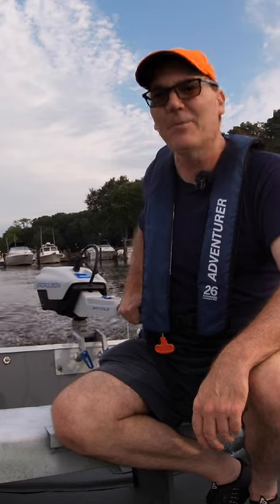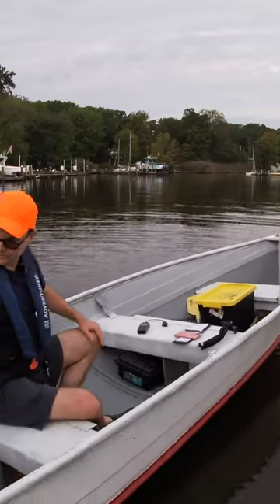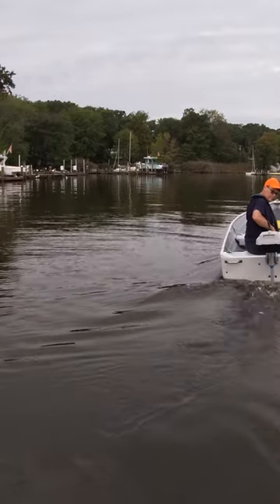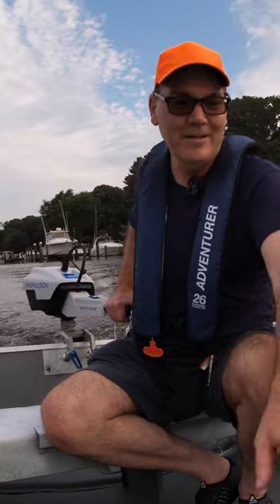Right now I am testing the E-Propulsion Spirit 1.0 Plus on my 12-foot aluminum boat. I've got it as unloaded as it can be — no seats mounted, just the basic safety equipment and minimal cameras. We're going to see how fast this thing can take this little boat.